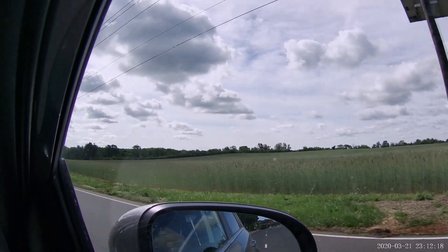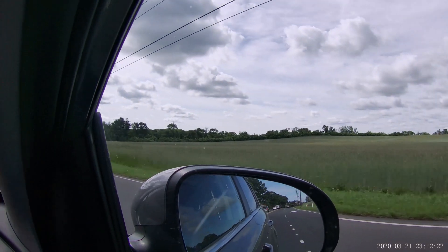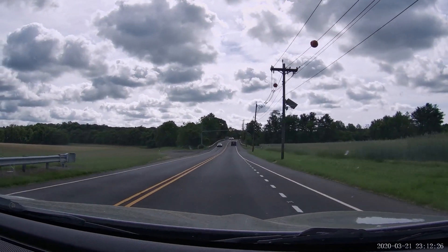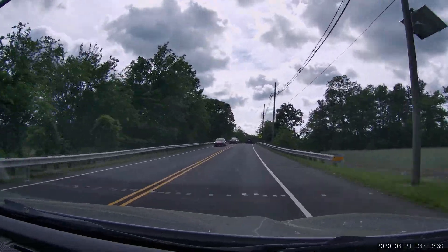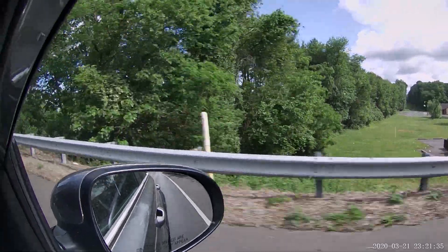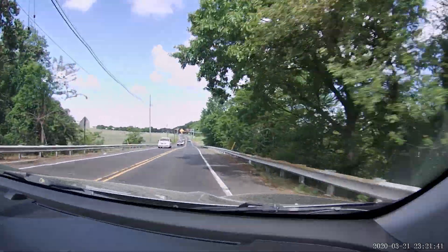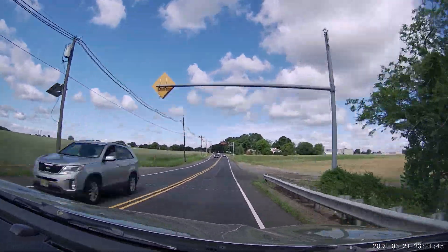This video is with electronic image stabilization on — as you can see, it's quite smooth. This video is with electronic image stabilization off. The video is a little shaky. I'm just holding the camera; it's not mounted to anything.